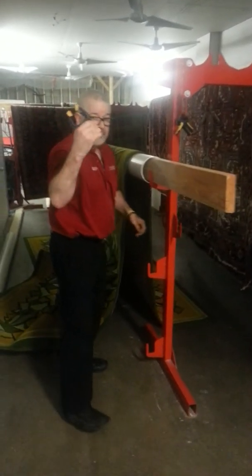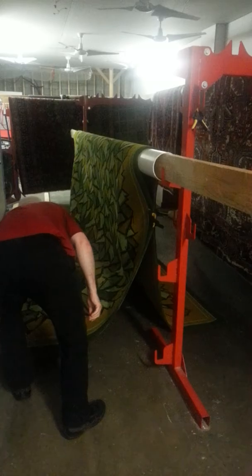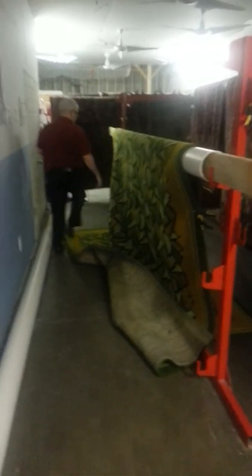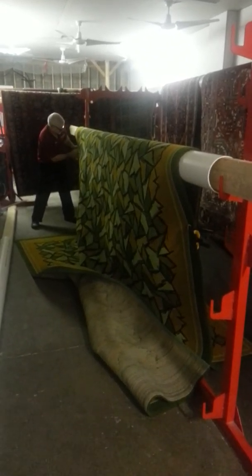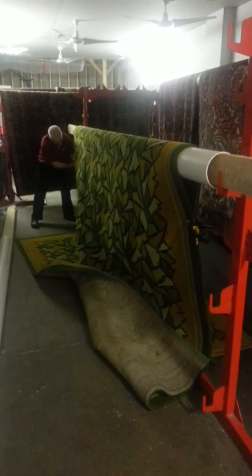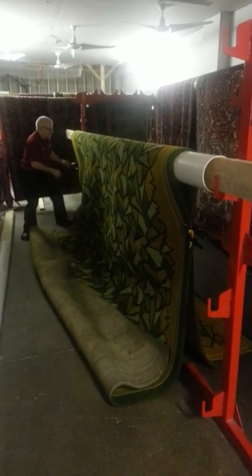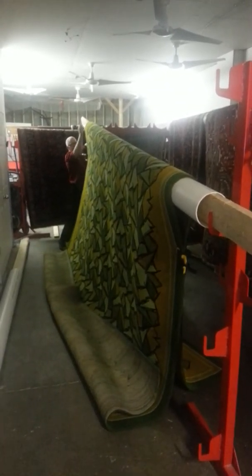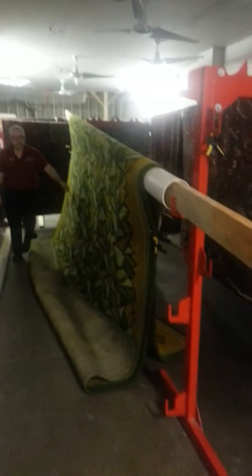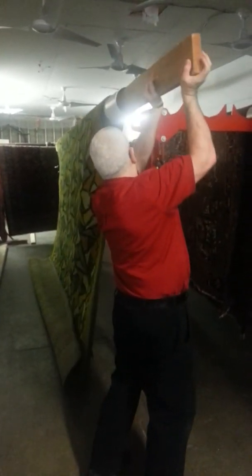What I'm going to do is clamp it. I love these things — they make my job easy. I'm going to give it a clamp here, and give it a second one just in case. Same thing on the other side. And up we go — one more. There we go. We're at the top of the ladder.